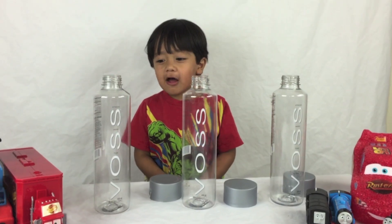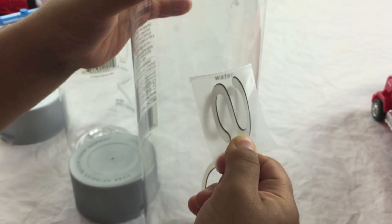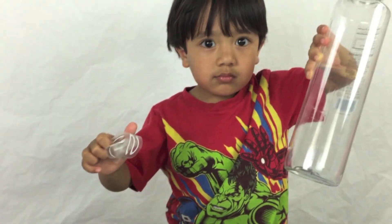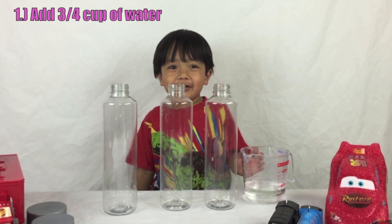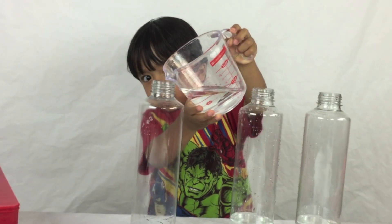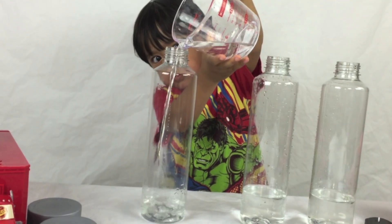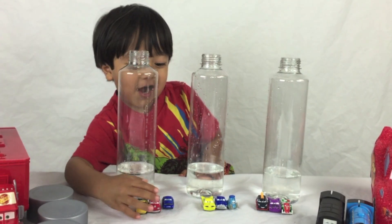Now I have to peel off the sticker. First I need three-fourths cups of water. I'm going to add Disney cars inside the bottle for fun!